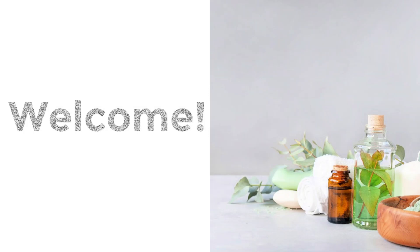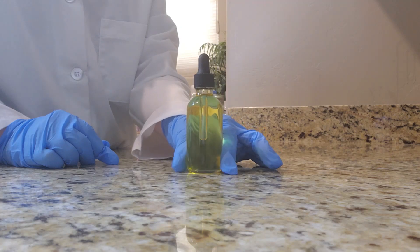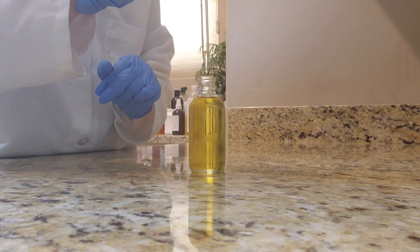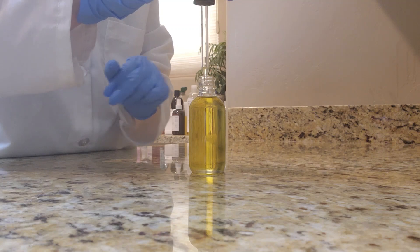Hi and welcome. I'm so glad you found my channel. My name is Erin and on my videos I show you how to create DIY bath and beauty products. Today I'm going to show you how to make a DIY hair growth oil. This formula is beginner friendly and best of all it uses only three ingredients.